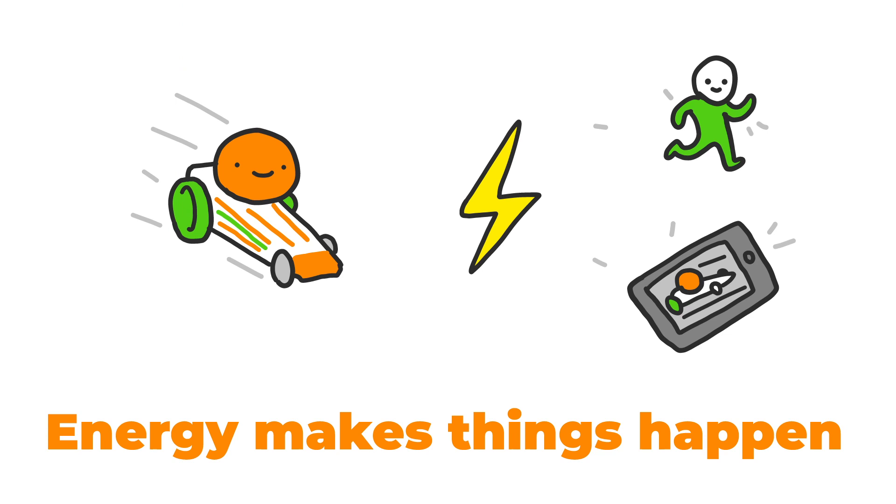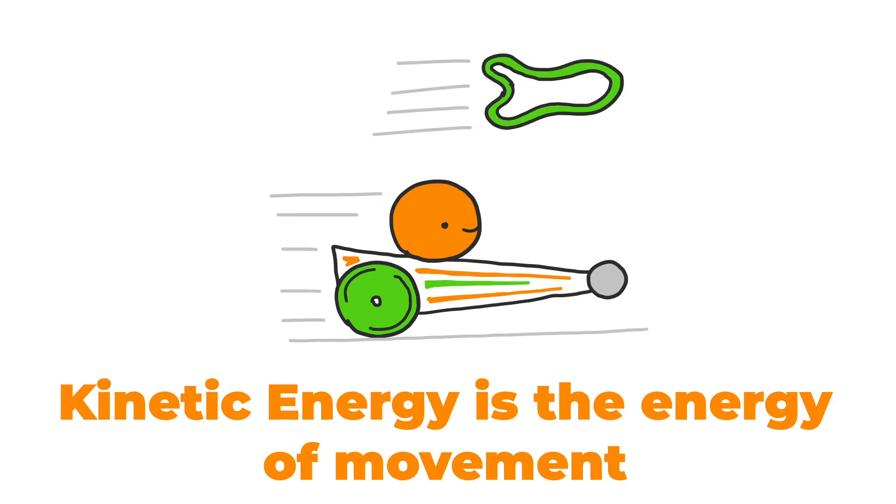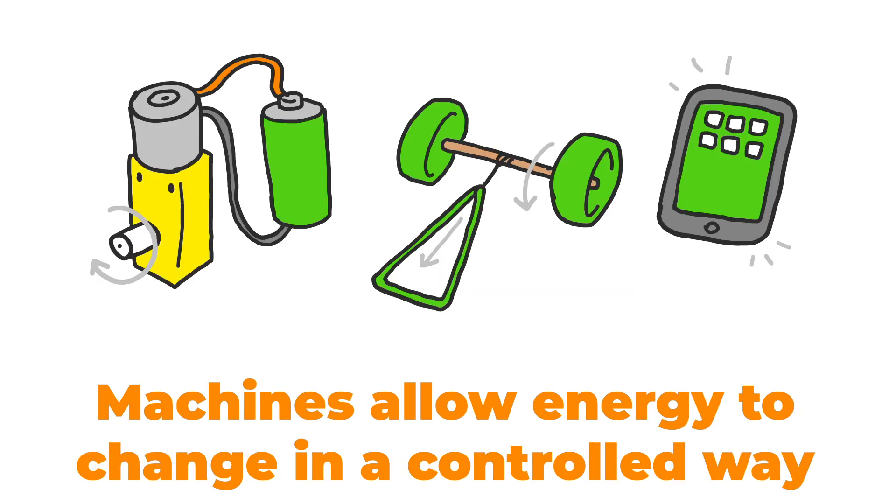So to recap what we've learnt: energy makes things happen and it comes in different forms. When energy is stored it's usually stored as potential energy — that can be the energy in a battery, the energy in food, or the energy stored by stretching out the elastic band. The energy carried by objects that are moving is called kinetic energy; it's related to the weight of the object and the speed it's moving at. Finally, machines allow energy to change from one form to another in a controlled way in order to do useful things.